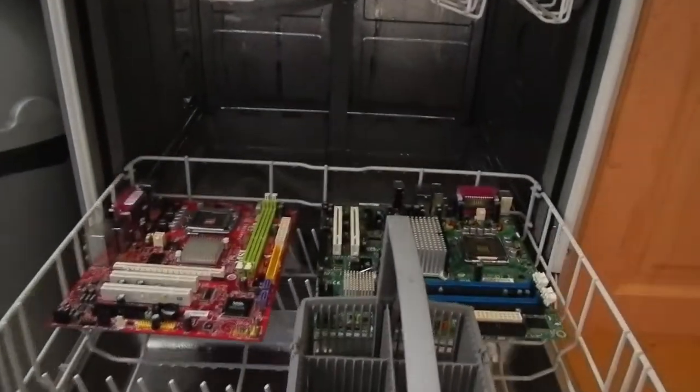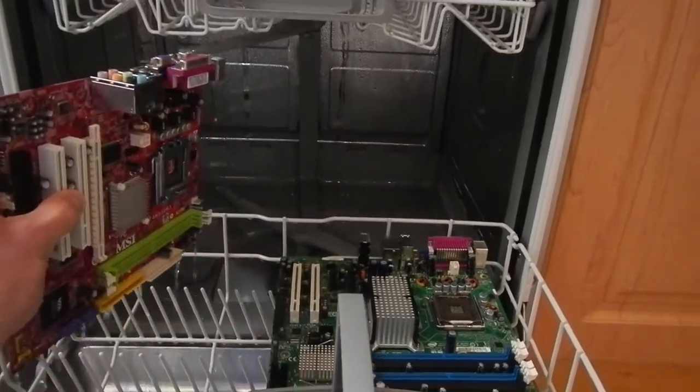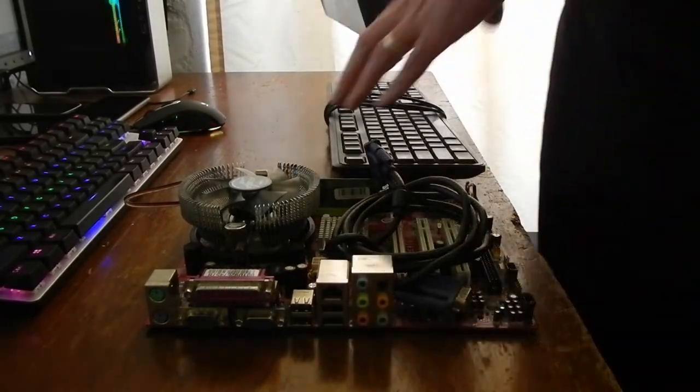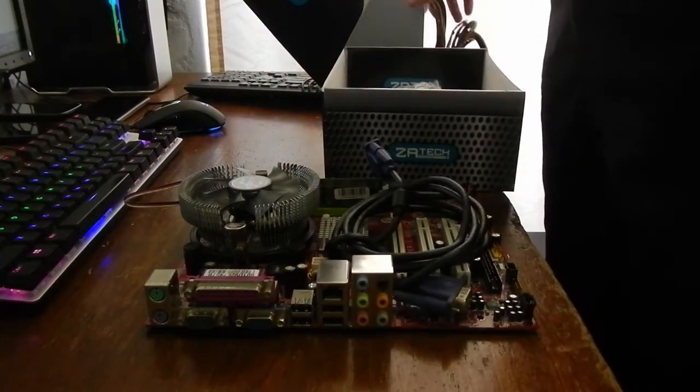You join me with two motherboards and a dishwasher. I got these two motherboards for free because apparently they are not working. And if you like happy endings then this is definitely not the video for you.